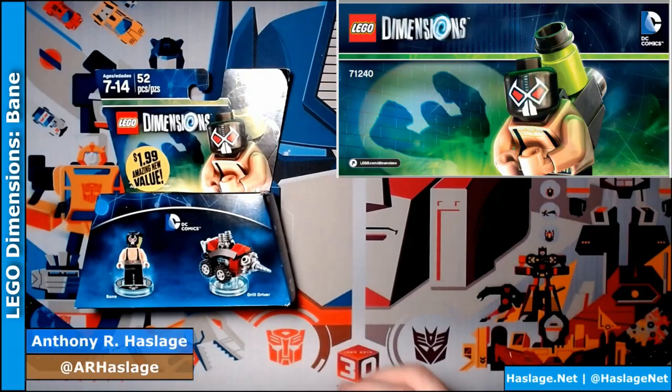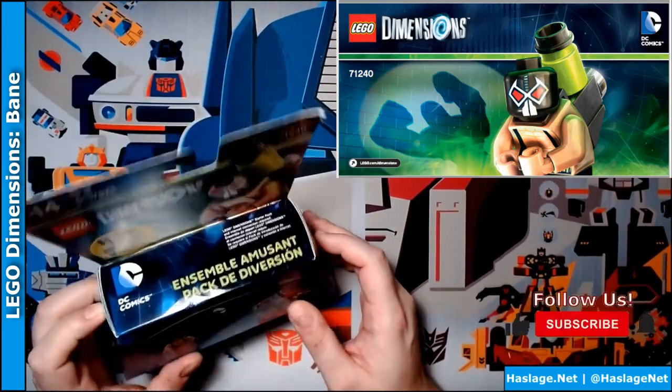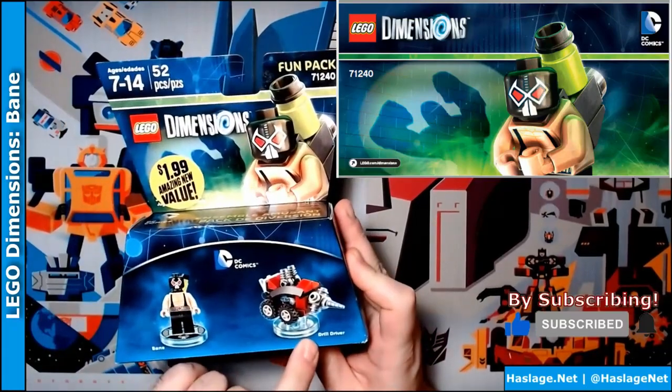I am Anthony from Hacksmith and today we're going to look at Lego Dimensions, Bane Fun Pack from DC Comics, and we're going to build Bane and then the Drill Driver.